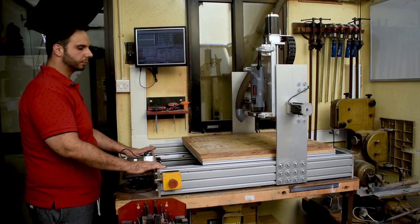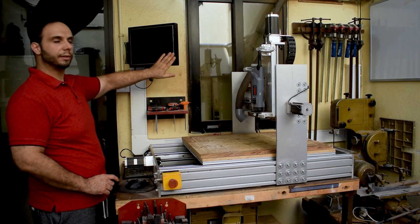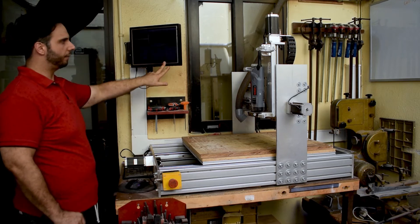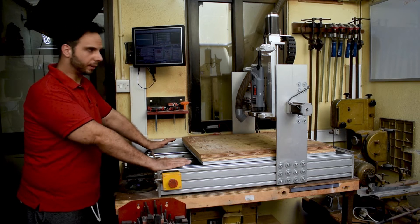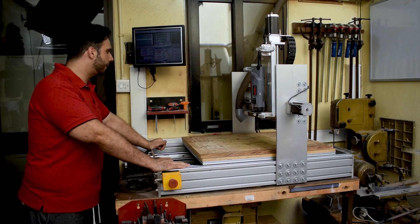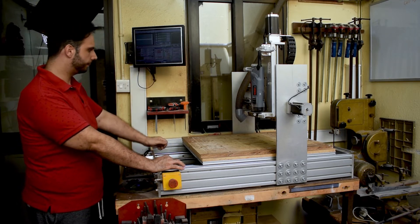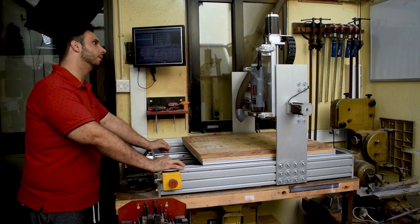This is my setup: I have the machine in front of me with a mouse, keyboard, and screen, which runs Mach3 for controlling this machine. I have a dedicated computer for this machine which is inside that room, along with all the electronics, control boxes, and stepper motor drivers. I'll show you the PC and the control box on the other side.